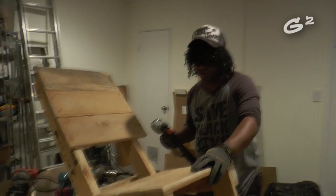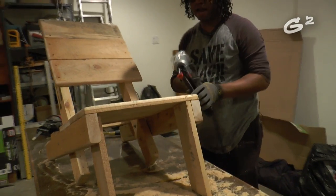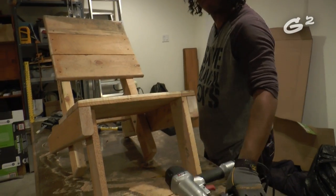Now this here is the pallet chair. It took a little time. We're going to let the glue dry and then you're going to see me sitting in this drinking some Thunderbird.